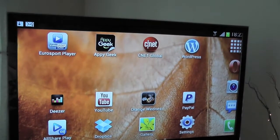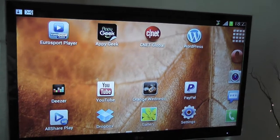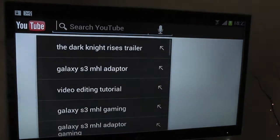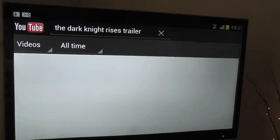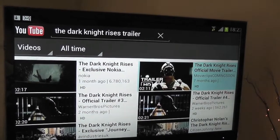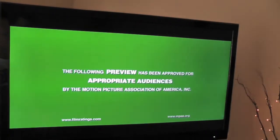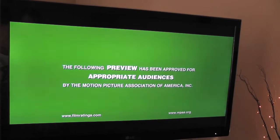I'll quickly show you a YouTube video — let's see the Dark Knight Rises trailer in HD. It streams in perfect HD, guys. It's a great cable and lots of fun, especially when you use apps like Six Axis and connect your PS3 controller for gaming.